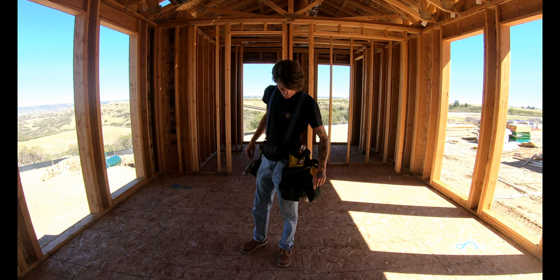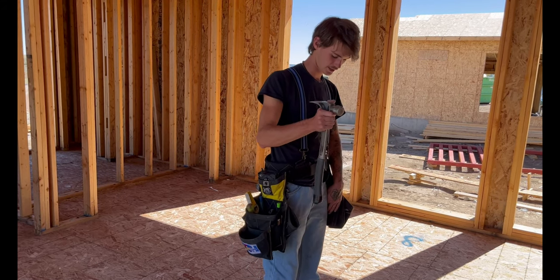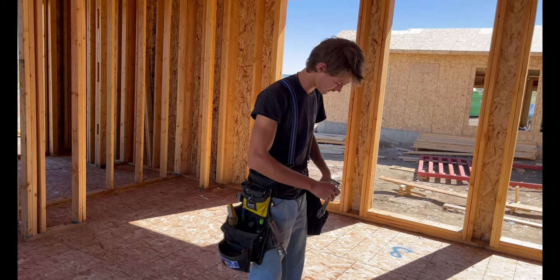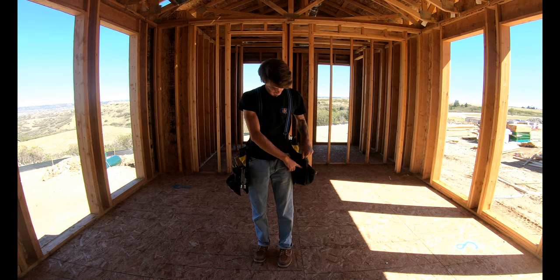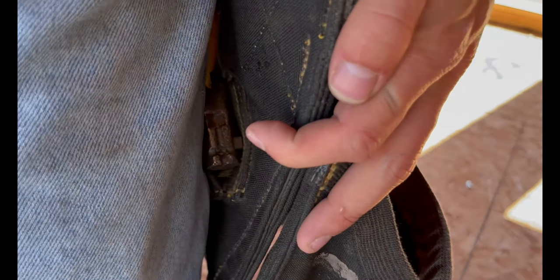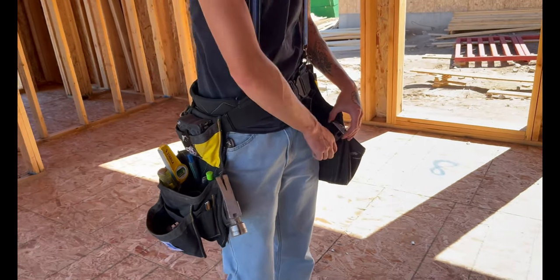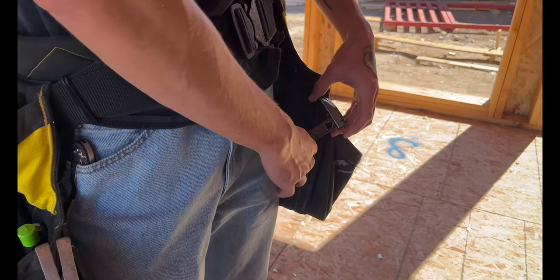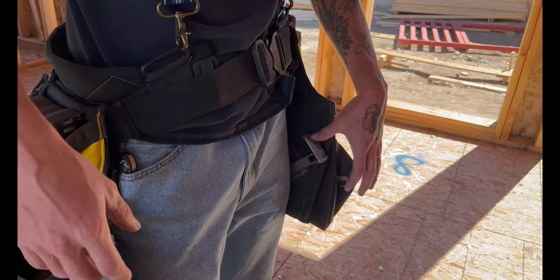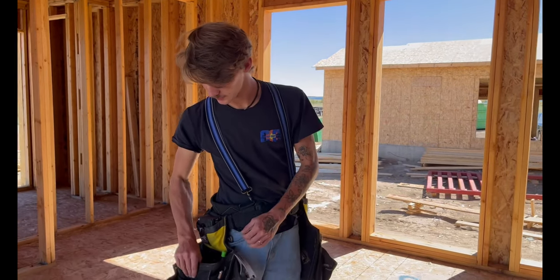A few things I really like right off the bat is the classic hammer sleeve and cat's paw sleeve. Those are awesome. One thing I noticed pretty quick is the cat's paw sleeve is in pretty far — it gets caught in my pants and will actually start to fray them over time. They do make ones that have it further up, more accessible. I think I honestly just ordered them wrong, but you win some, you lose some.